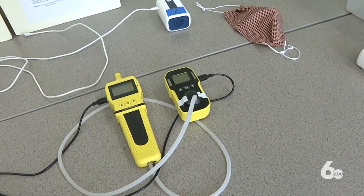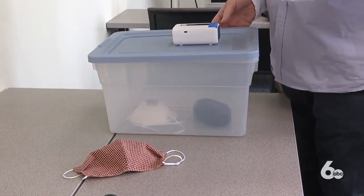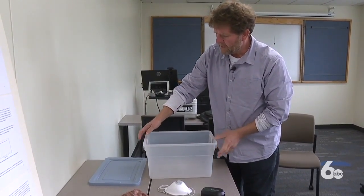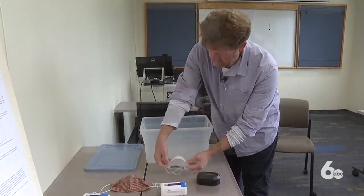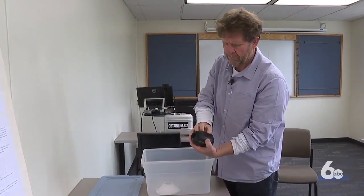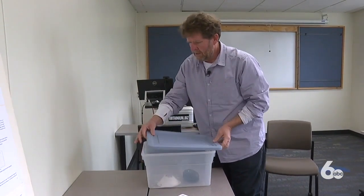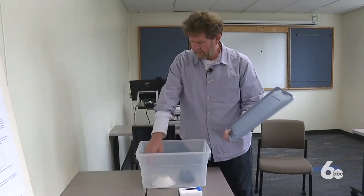So they teamed up to create a simple solution to this public health concern that anyone can do at home. You use a container that's approximately 7 gallons or smaller — any 7-gallon container with a lid. Put your mask or PPE in there, then put an ozone generator in the tub, which can be bought off Amazon. Press a button and put the lid on.